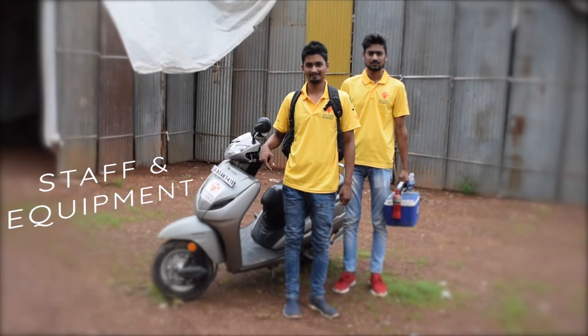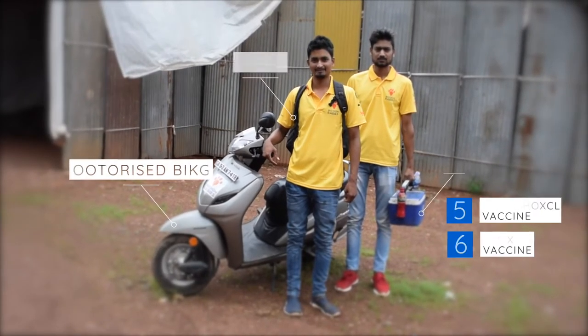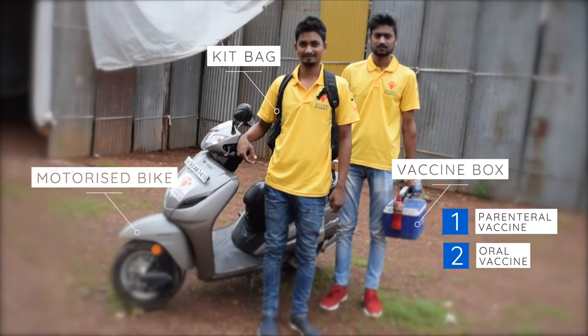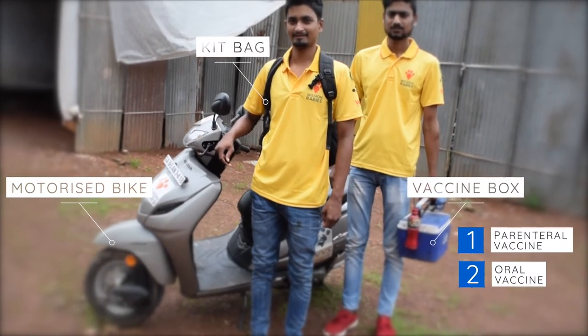The baiting team consists of two people traveling by bike: a driver and a vaccinator/data collector. The team can carry both parenteral vaccines for dogs in the community that can be held for injection, and oral vaccines to drop to dogs that can't be held.